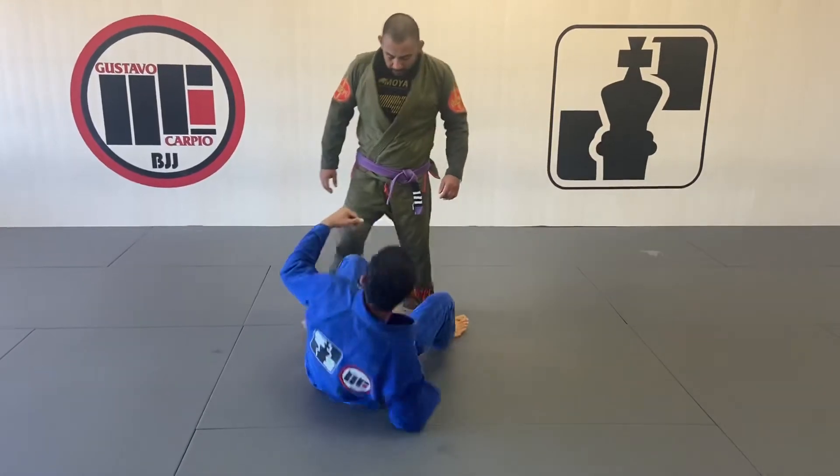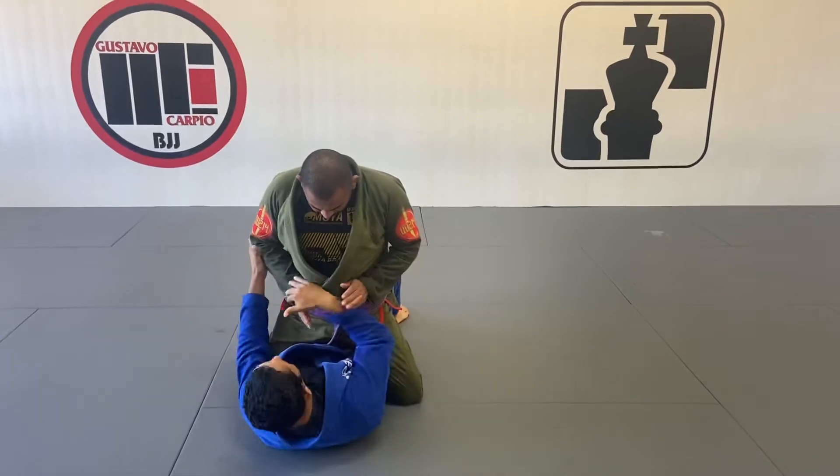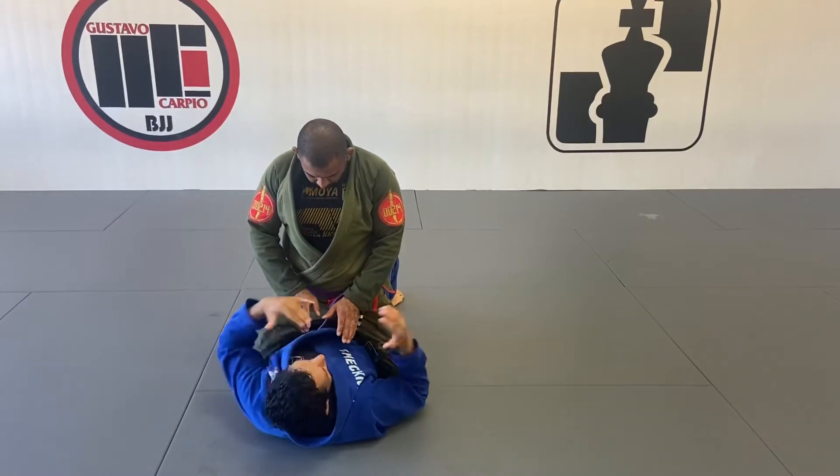We are here from the mount position. We are going to work our way to connect to the single leg. So when we are in the mount, we are having a really hard time trying to drop his arms. He could be posting, he has a really solid base. It's hard for me to get stern.